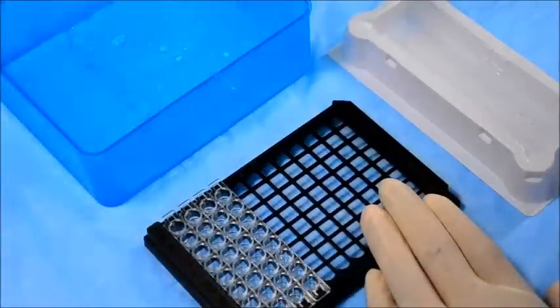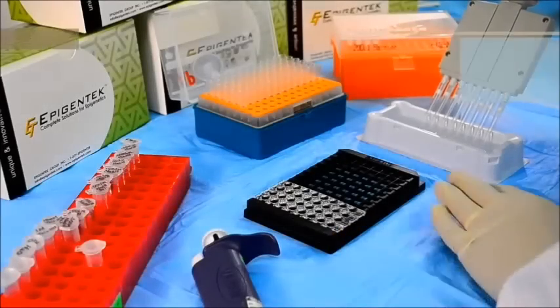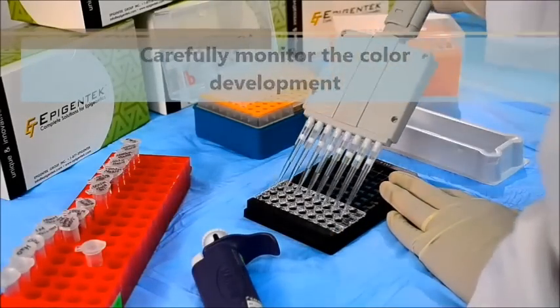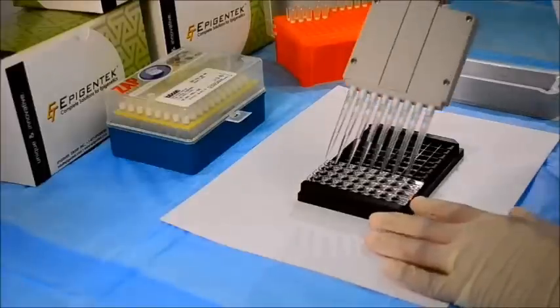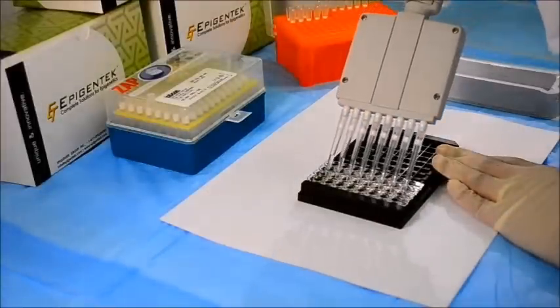Then wash the wells again. Add the developer solution to each well, followed by incubation at room temperature. Wells that contain sufficient amounts of methylated DNA will turn blue. Add the stop solution when the color in the wells turns medium blue and the color in the blank wells remains the same.